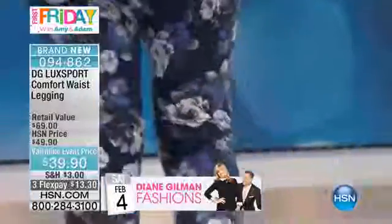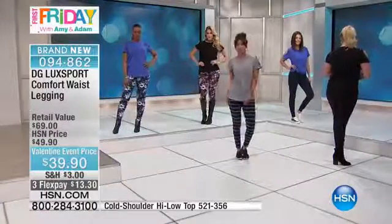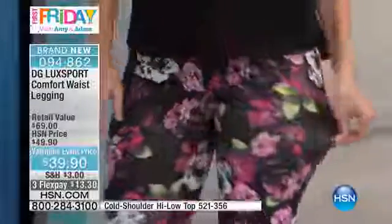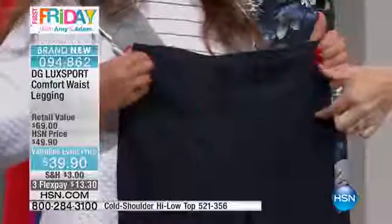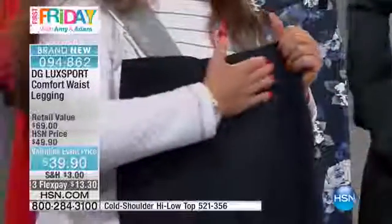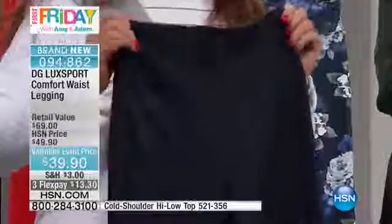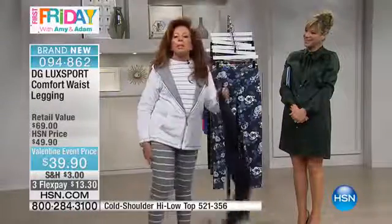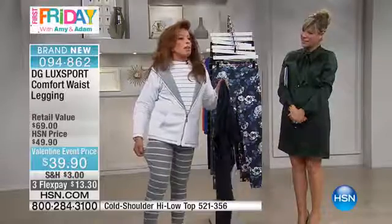Maybe you're a woman saying, 'A legging? No, no — I haven't worn a legging in years.' Well, the comfort waist is where you want to go. You've got a three and a half inch curved waistband that molds to your body but holds you in very gently. Whether your issues are through the tummy area or the high hip, this glides over you. They conform to your body but they're not plastered to you.